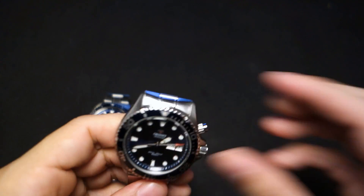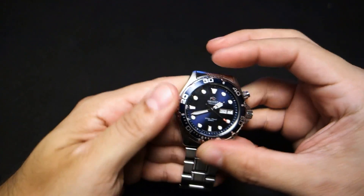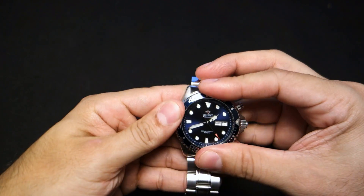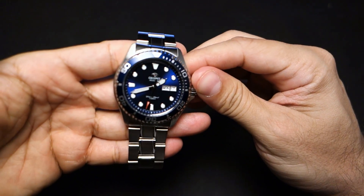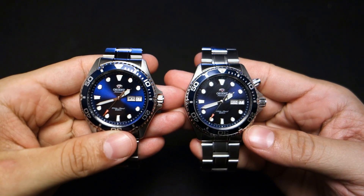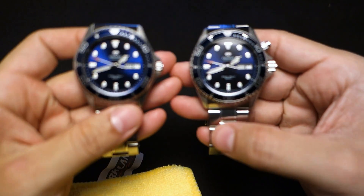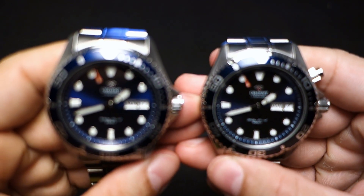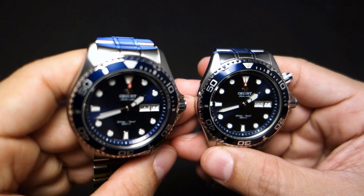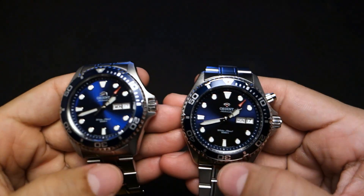I'm one of those guys that loves a satisfying clickety-click and this one is not very satisfying to me, and neither is the Blu-Ray 1 because mine is dirty and stuck. Both of these were never my favorite for click feel anyway. A small detail I don't like: the bezel inserts on the Blu-Ray 1 are actually a bit shinier. Let me get rid of the fingerprints — as you can see, look at the reflection on the Blu-Ray 1 and then look at the reflection on the Blu-Ray 2.